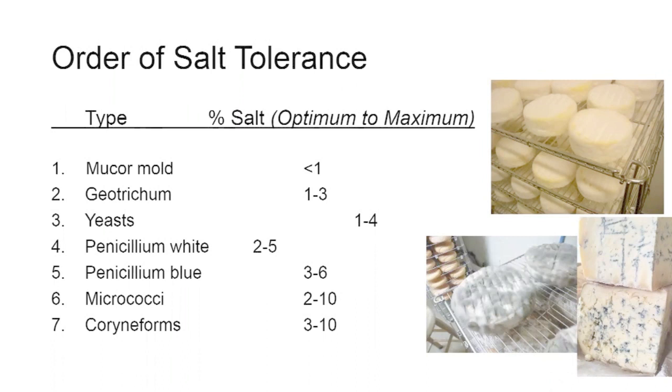As we move from yeasts and molds up into bacteria, we see higher levels of salt tolerance. Blue mold tolerates a higher salt level, so it's important to get enough salt in when making blue cheese. With washed-rind cheeses, you use salt as an aging ingredient — making a solution of salt water, possibly adding ripening cultures, to build up enough salt on the rind to establish that orange-colored bacteria.